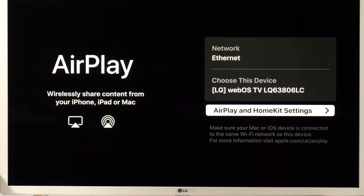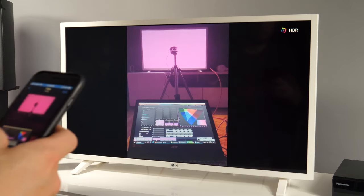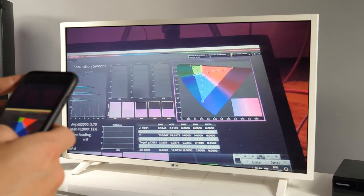The TV has wireless connectivity options including Wi-Fi, Bluetooth, Miracast, and Apple AirPlay 2, so you can easily connect your devices.